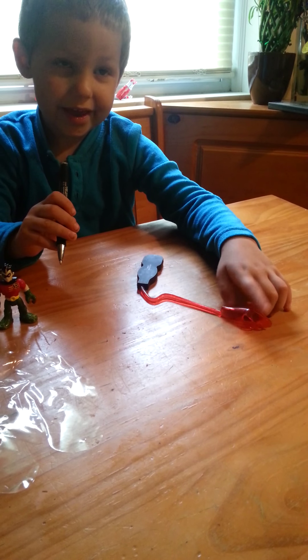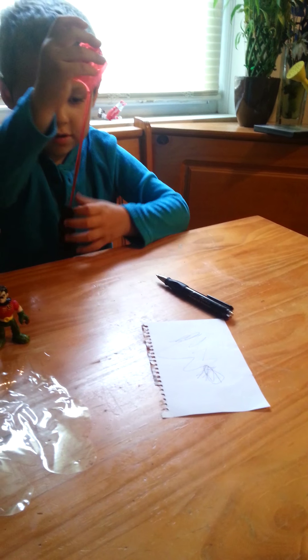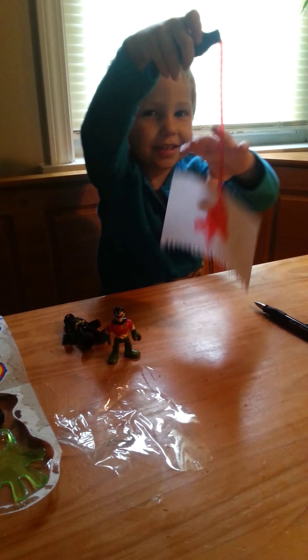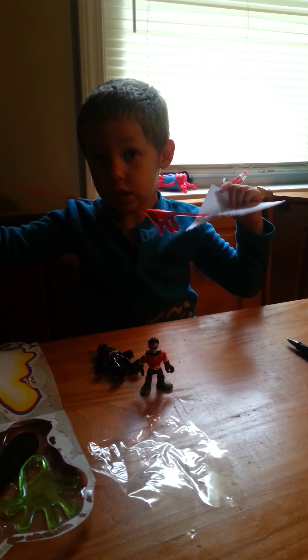I was drawing. Grab the paper with your sticky hand. I will put my paper here. I caught it! But we didn't get the green one.